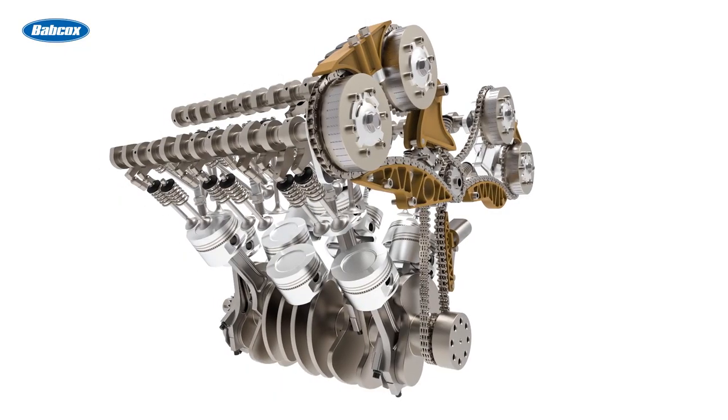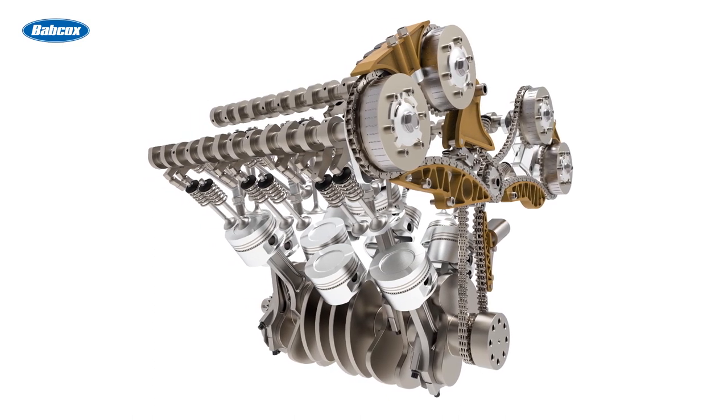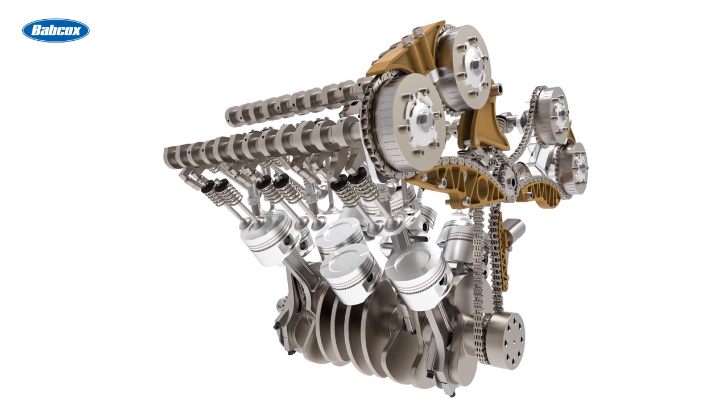Timing chain guides are designed to wear, but the guides are designed to last the engine's life. If the guides wear prematurely, it's a sign that the path of the chain, lubricants, or tensioner are not performing as they should.